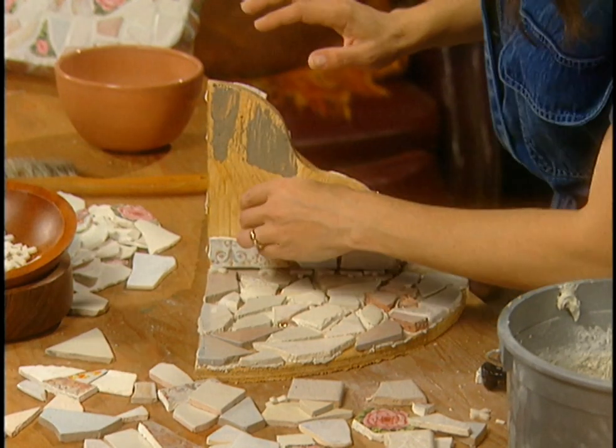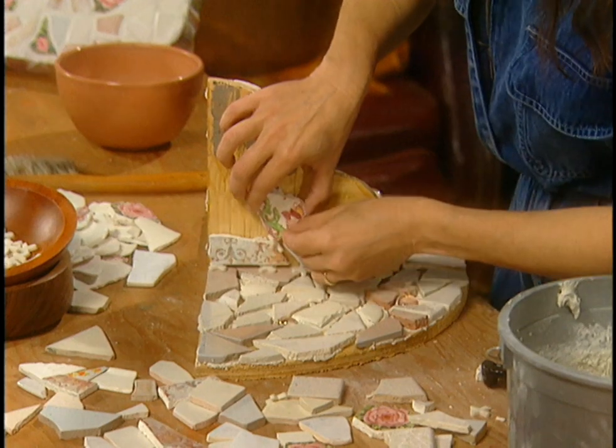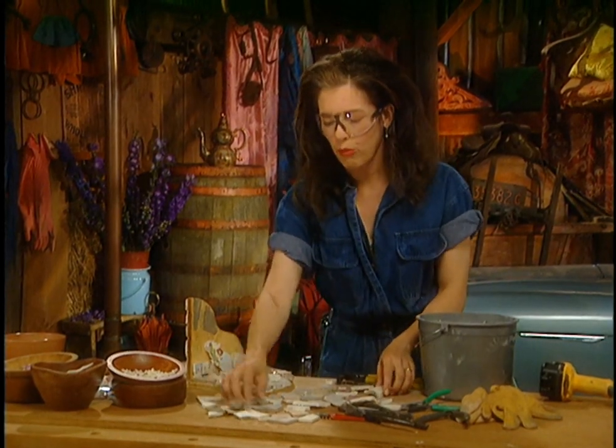You might want to put some petroleum jelly on the ends of wood spacers, because otherwise they tend not to come out and you have big embedded chunks of wood in your work. Okay — choose another piece and just keep working up the wall.